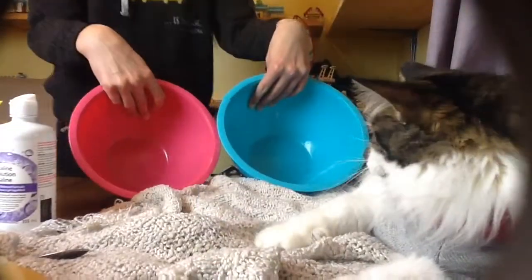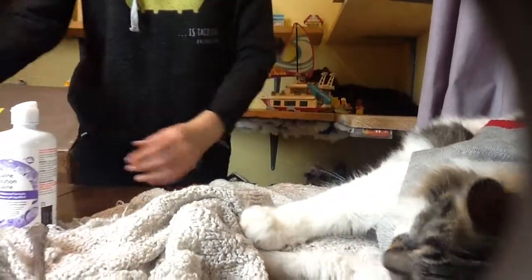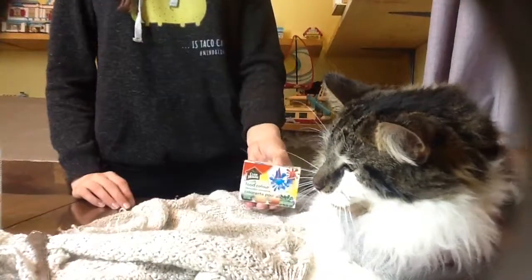Alright guys, to make watery slime, you'll need two bowls — it doesn't matter what the sizes are — a strainer, a spatula to stir with, a spoon, a measuring cup, baking soda, saline solution, guar gum powder, water, and optionally, food coloring.